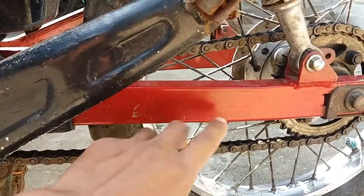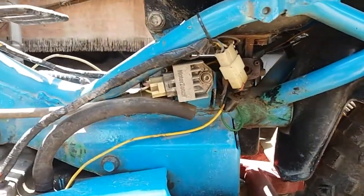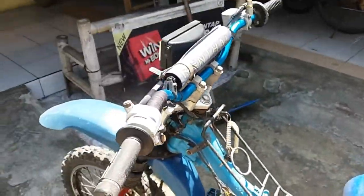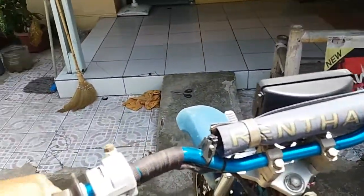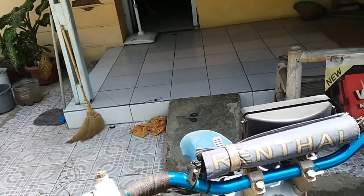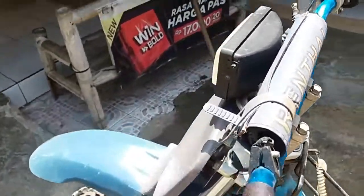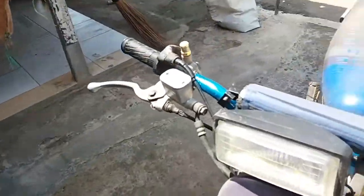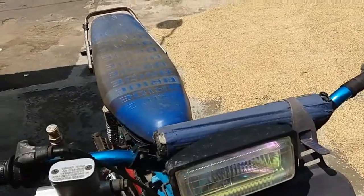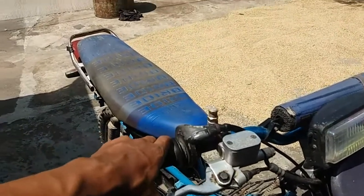Pindah ke bagian setir. Setir trail teman-teman, warna biru. Untuk penerangan pakai lampu kotak variasi. Dan untuk master rem pakai punya Mio.